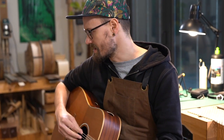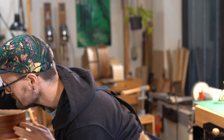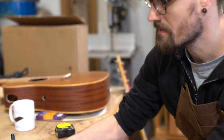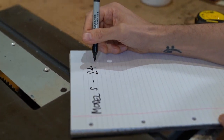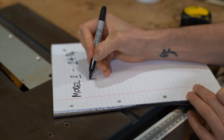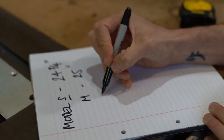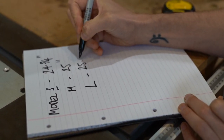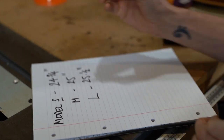For my guitars, I have three models. We have the Model S, which has a scale length of 24 and three-quarter inches — this is my small guitar. We have the Model M, which has a scale length of 25 inches. And we have the Model L, which is my Dreadnought style guitar, and that has a scale length of 25 and a half inches.